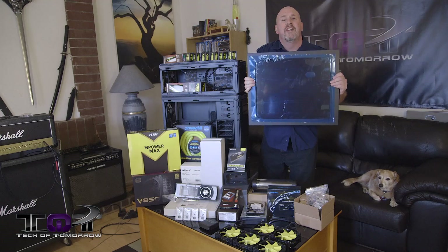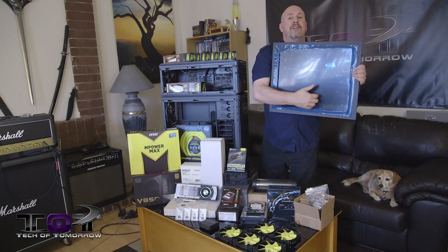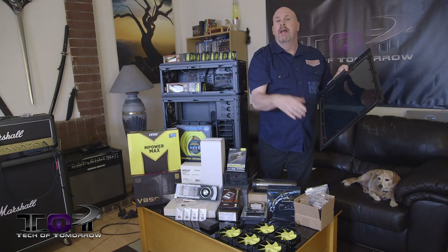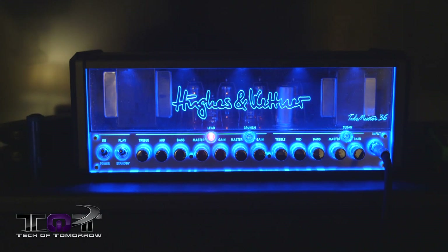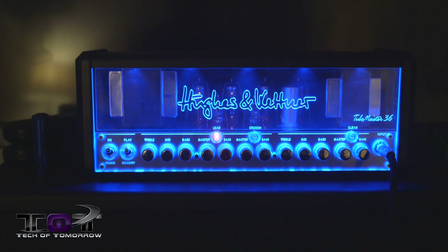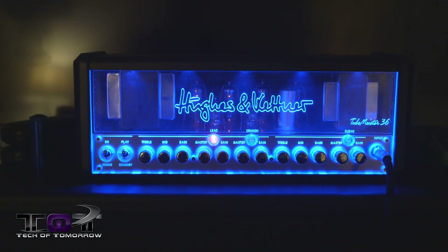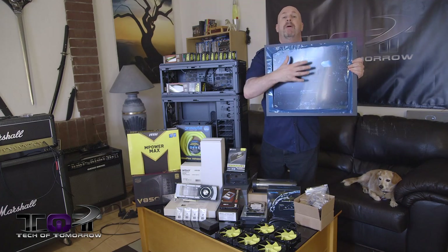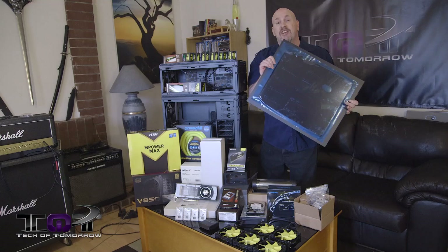We're going to send the side panel out to have it etched with 'Metro' and 'Tech of Tomorrow.' We're going to use a series of lights around the edge of the case. I got this idea from my Hughes and Kettner amp — in the center and around the outside they put lights, and when you turn them on the whole thing lights up really cool. So this whole side panel is going to light up with a big yellow Metro and Tech of Tomorrow on it.